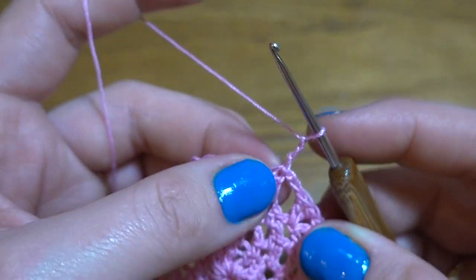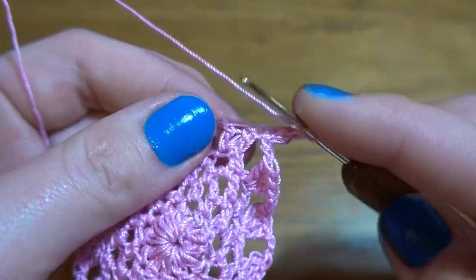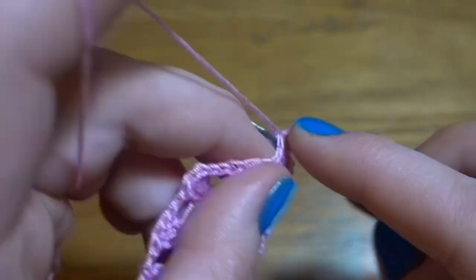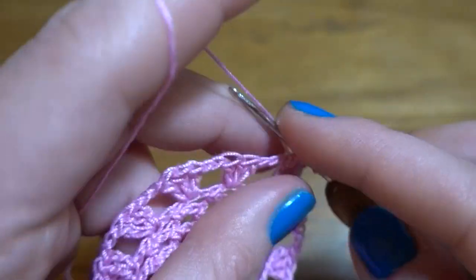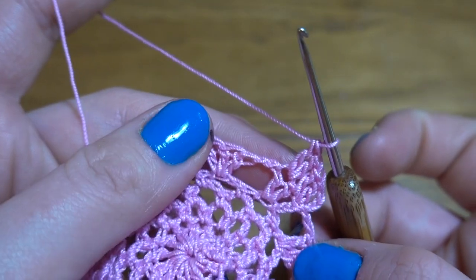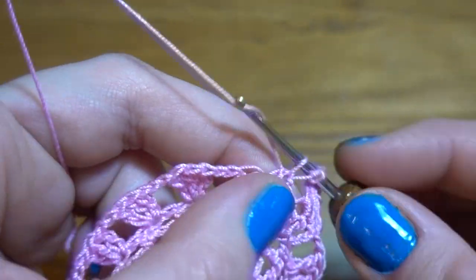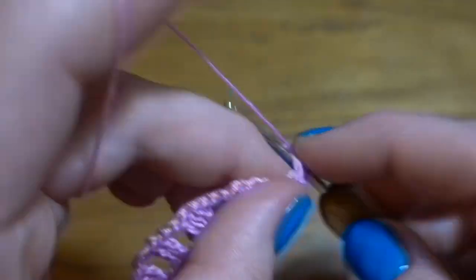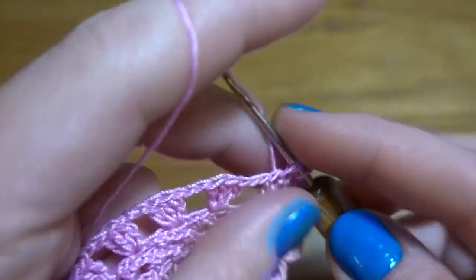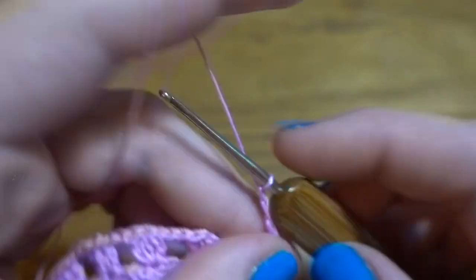Round 6: start by making chain of three as a first double crochet, then into the same stitch work one more double crochet — so we've got two double crochets in our first stitch. Then one double crochet into the second and two double crochets into the third. So we've got a group of five double crochets.